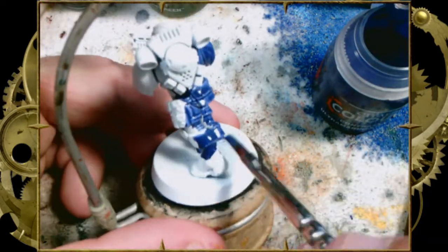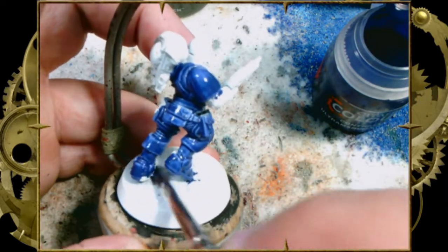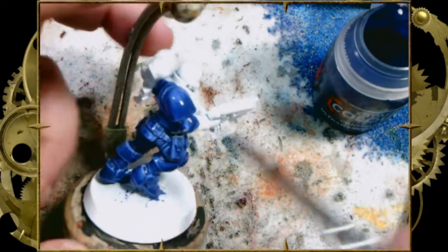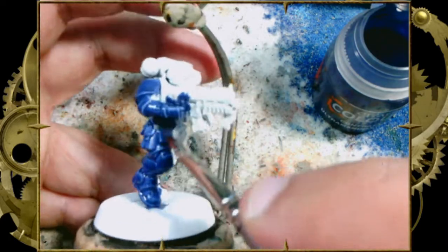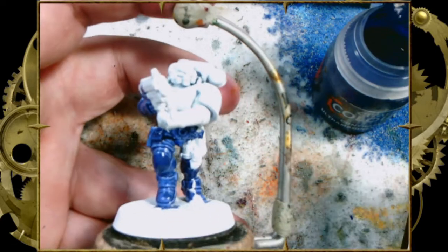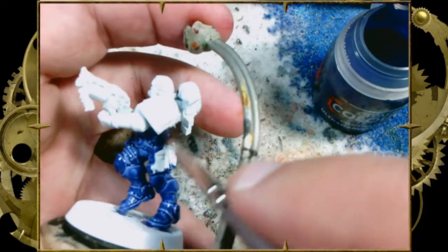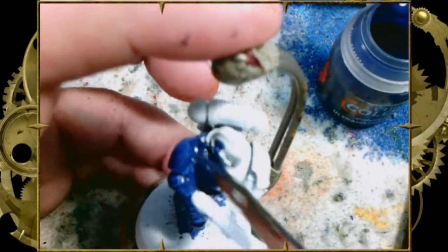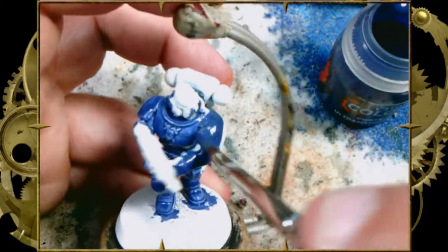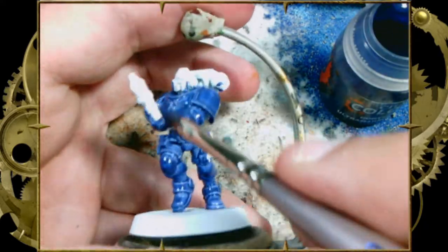This is a Primaris Reaver. Most of the Marines we've painted on this channel have been Reavers because this channel gets the Reavers cheaper than any of the other models. The colors we're going to need are Ultramarines Blue, Snakebite Leather, Black Templar, Blood Angels Red, and some sort of opaque white — probably like a Corax White. I use Reaper Miniatures Pure White, although you can also use Vallejo, Privateer Press, or Games Workshop. Whatever white paint you've got, you can use that.